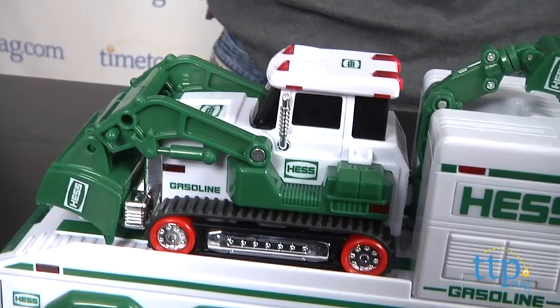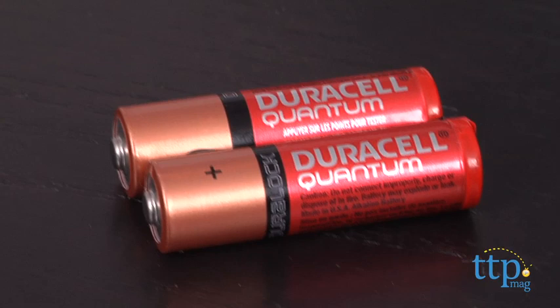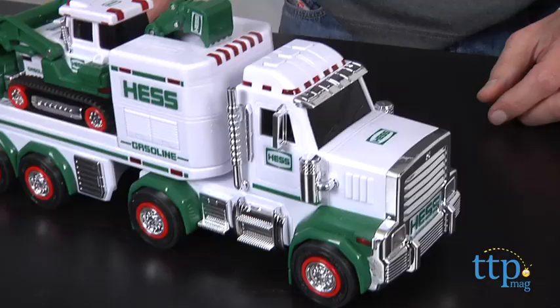This year's Hess truck is a truck, and also you have a tractor. You will need two AA batteries. Once you install AA batteries, there's three different sounds.